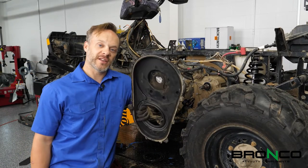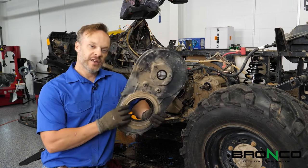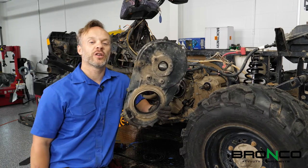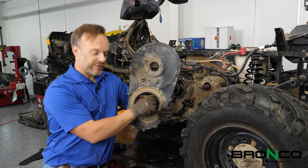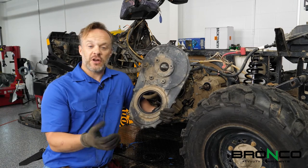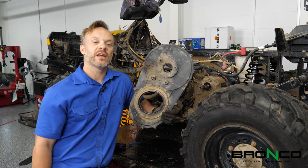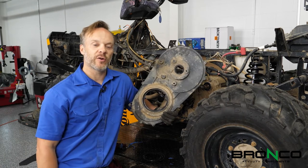Next up, we are going to put the clutch assembly together. You want to make sure that you've got this clean, same thing with the motor surface, because what you're looking for is a good mating surface here. Belts are a great drive system until they get wet, so making sure that we can keep water out of there is priority number one.